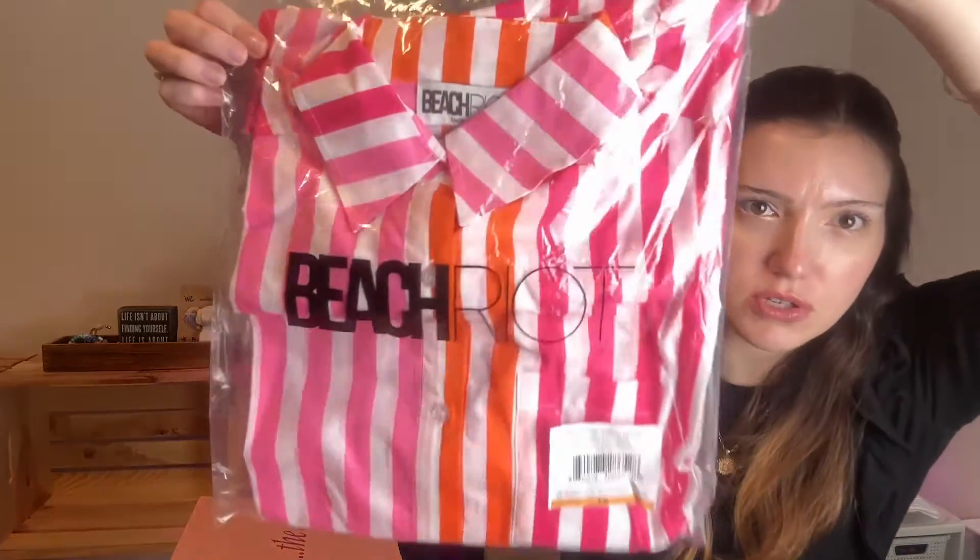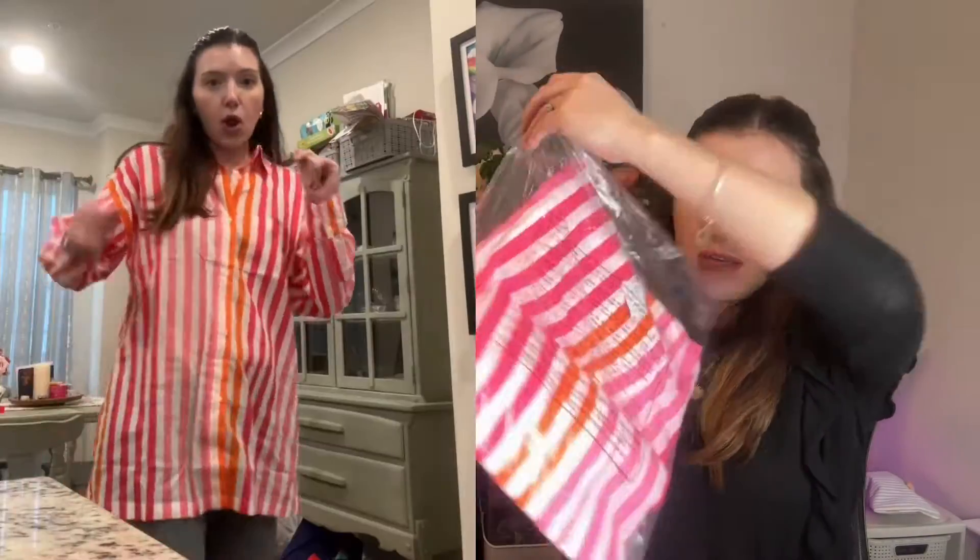For one of the choices, I picked the Beach Riot shirt for extra money — just a little. I think it was like $16 for like an almost hundred dollar shirt. So I'm going to try that bad boy on. It said it was 100% cotton, but I don't know — I also saw something that said it was polyester.